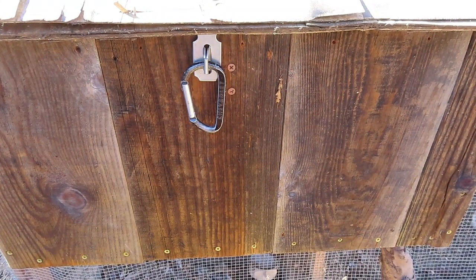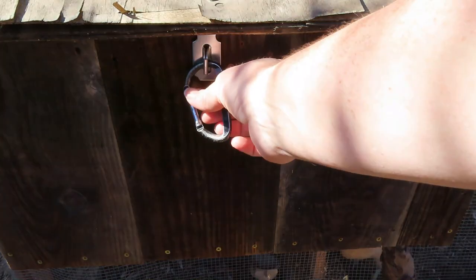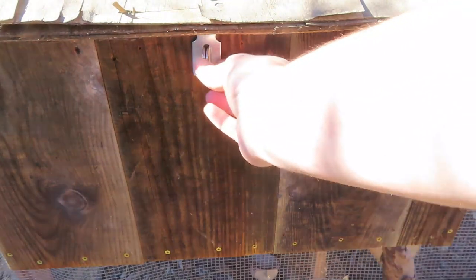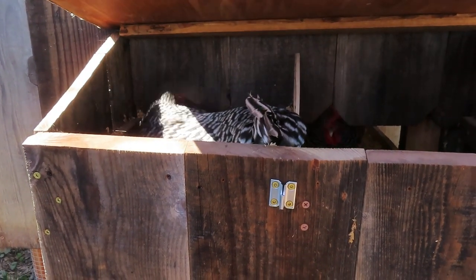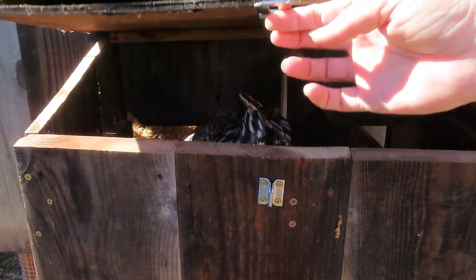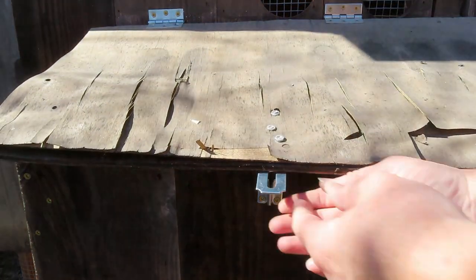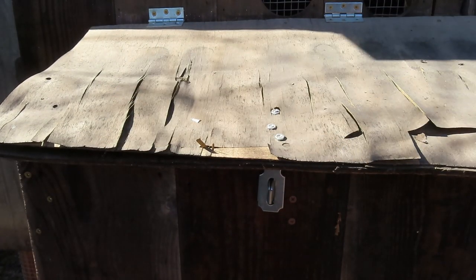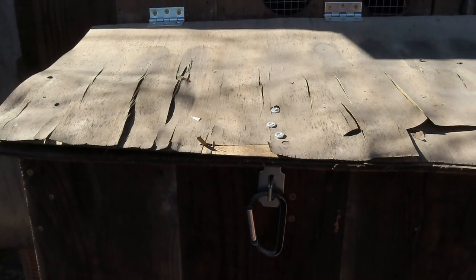This is where we get the eggs from our chickens — the nest box. We need to replace this roof already; we made it with materials we had. I use a carabiner and a hasp lock here, and this can open. There's somebody in there — somebody's inside laying. Anyway, it's super easy to get to as a person but super hard to get to as a raccoon.